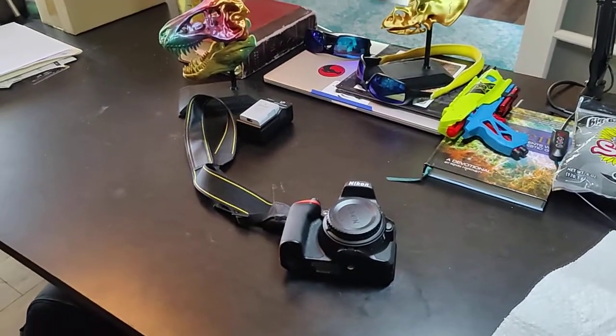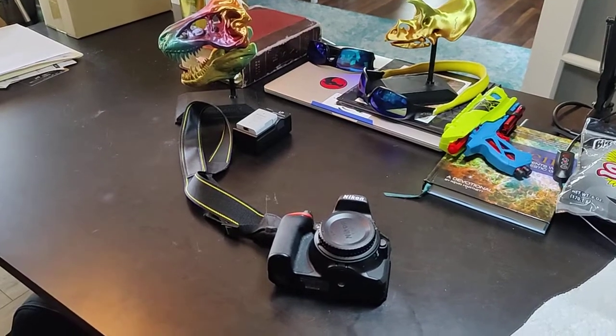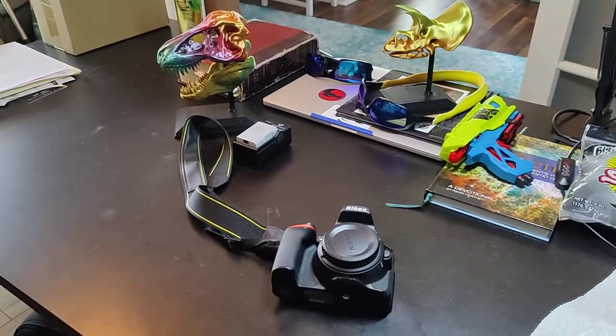Hi everyone. I just wanted to create this short video to hopefully protect you guys from having to experience the devastation that I experienced the other day when I was trying to take some pictures of the Milky Way.